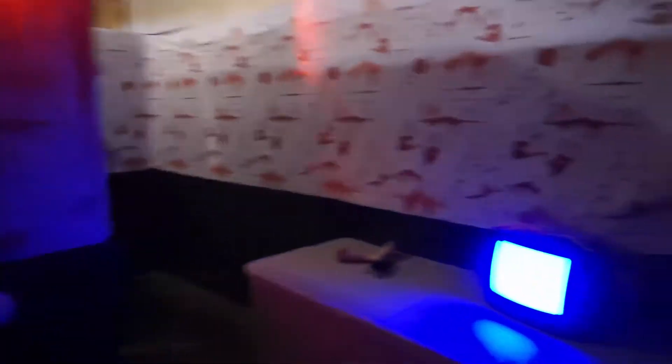I put a curtain here — I have a lot of curtains in this haunt. Basically everything's made out of PVC pipe, so we can just run a PVC pipe over and quickly put some curtains on, just to add a divider into the haunt.